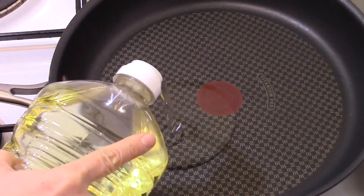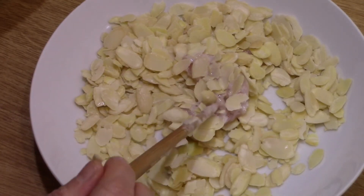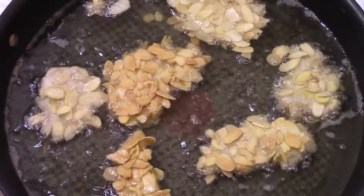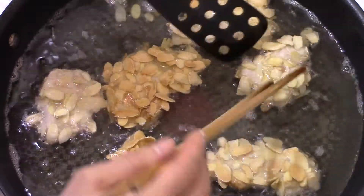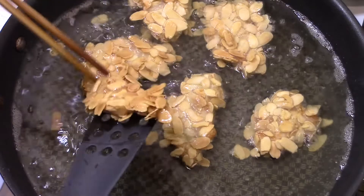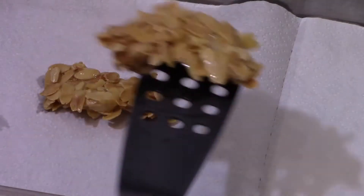Pour 25cl of oil in the pan heated over medium-low heat. When the oil is hot, take a piece of chicken and cover it with flaked almonds. Fry each side for 3 to 4 minutes until crispy. Remove them and put them on paper towels.